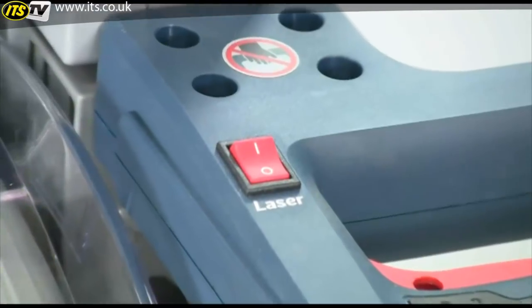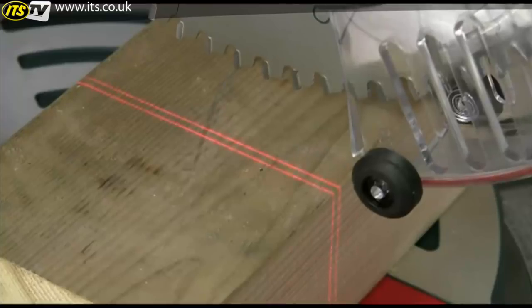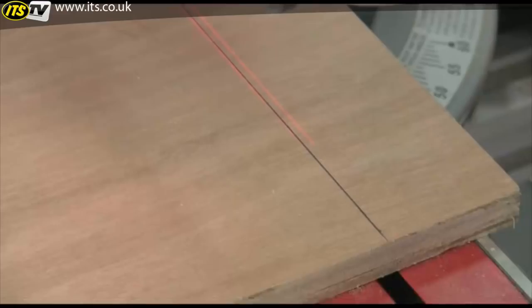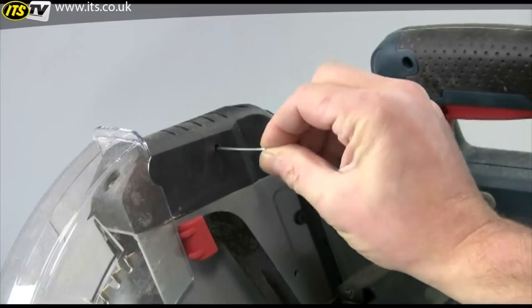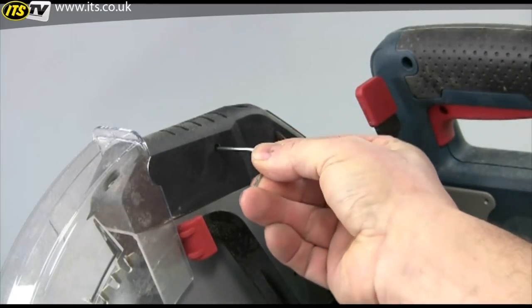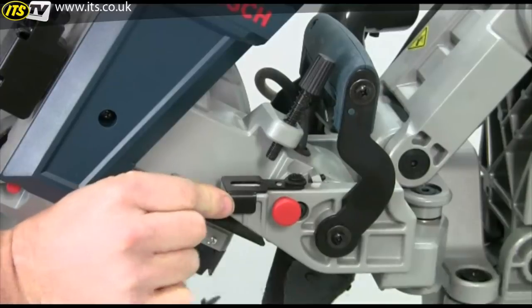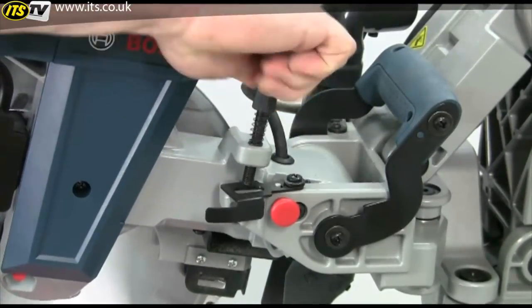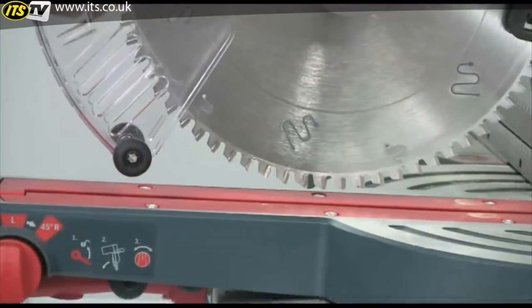To help line up the cut, an adjustable dual laser integrated into the upper guard projects two sharp lines across the full width of the cut to indicate either side of the saw cut. This is so much less confusing than the more normal single line, and you can adjust the spacing of the two lines to account for different kerf width if you change the blade. A very simple tenoning stop that controls the depth of cut can be quickly engaged for joint or trench cutting.